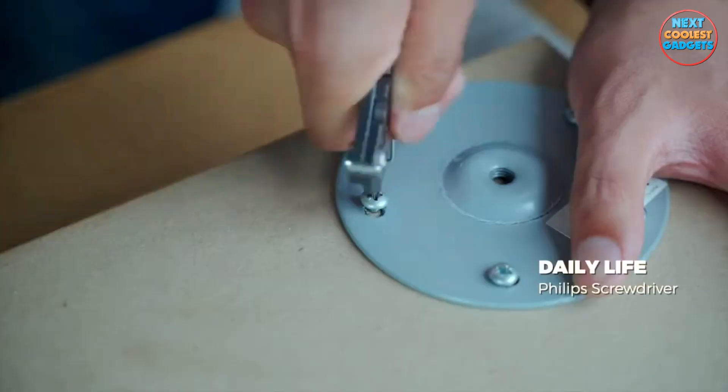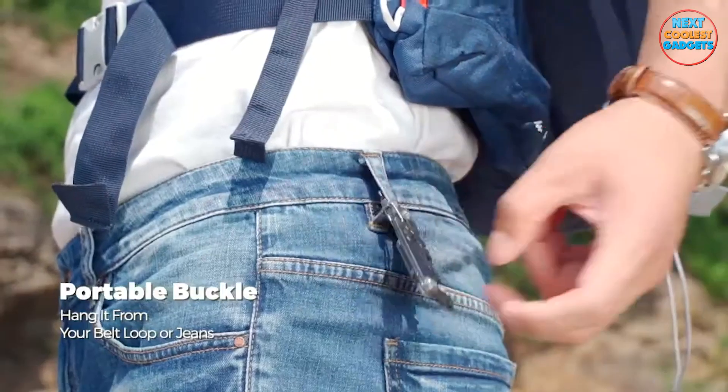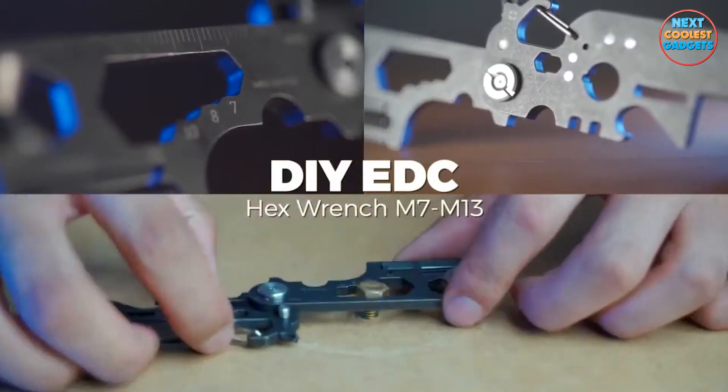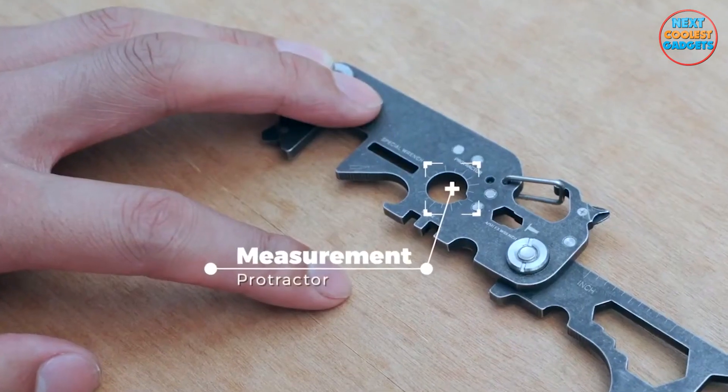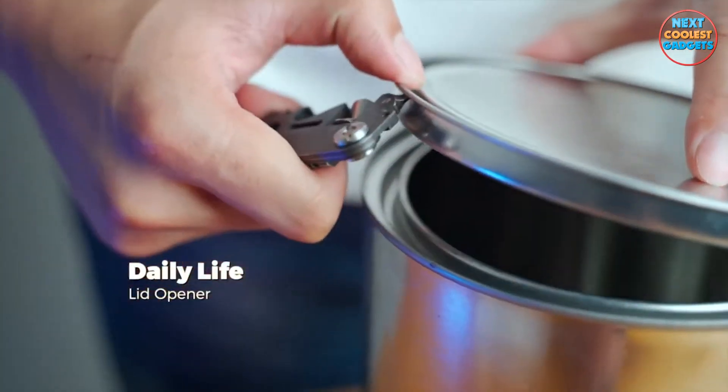Looking for a practical and thoughtful gift for a loved one? Flexstool is the answer. It's a versatile tool that will impress anyone who loves handy gadgets. Don't miss out on the latest updates and exciting demonstrations of Flexstool's capabilities.